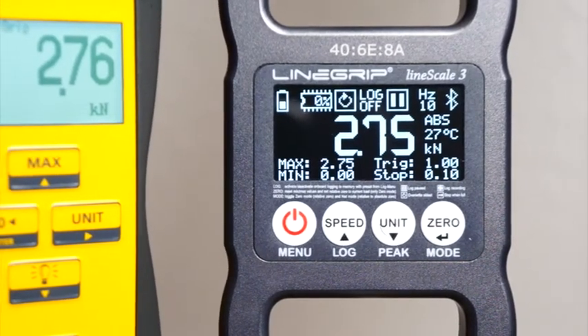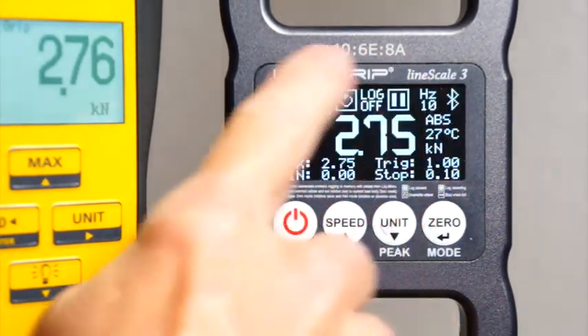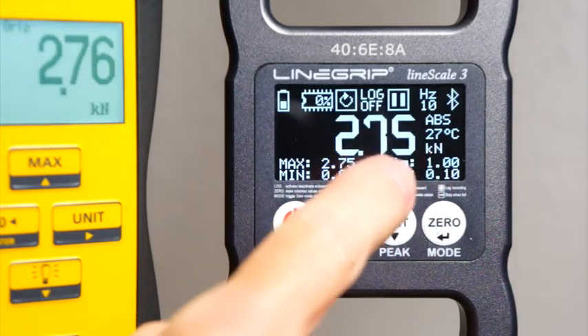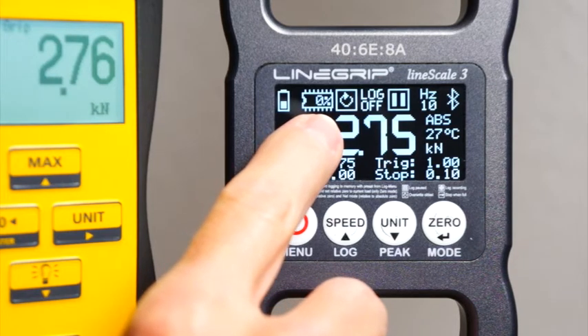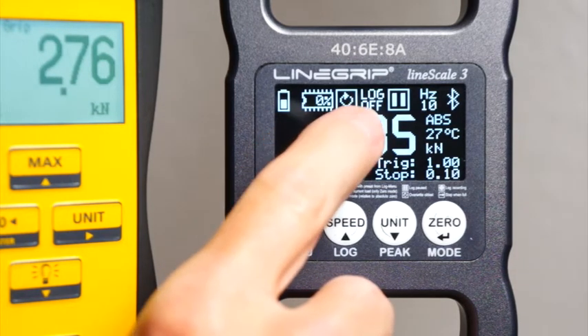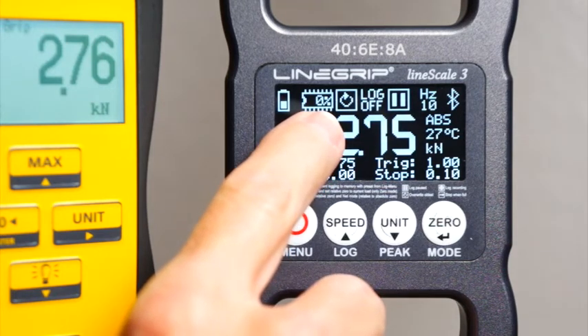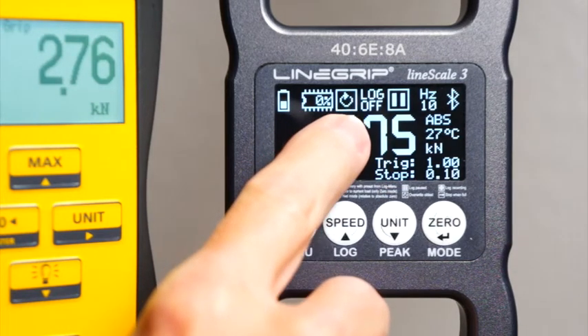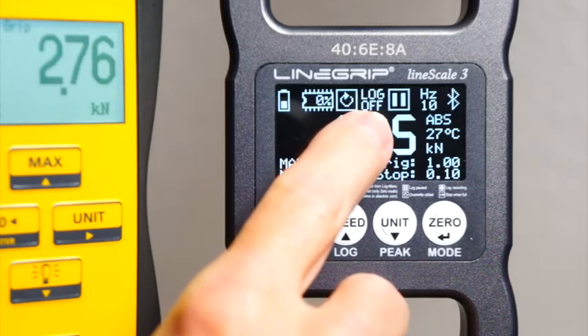I'll be covering only the icons, settings, and menu items that are directly correlated with onboard logging. The first icon displays how much memory is currently in use by onboard logs. Each log will take up 1% of memory space. The next icon indicates what the Linescale will do once memory is full: overwrite old logs or stop logging. The next icon designates if onboard logging is currently enabled or disabled.